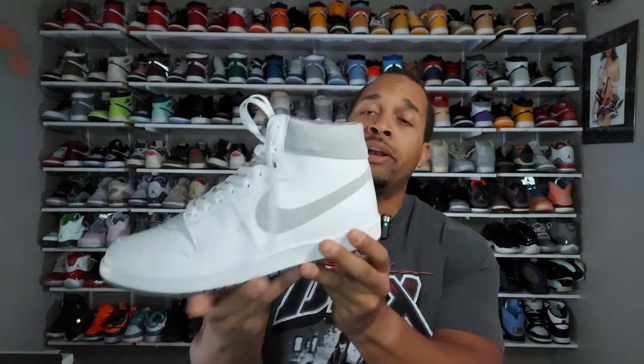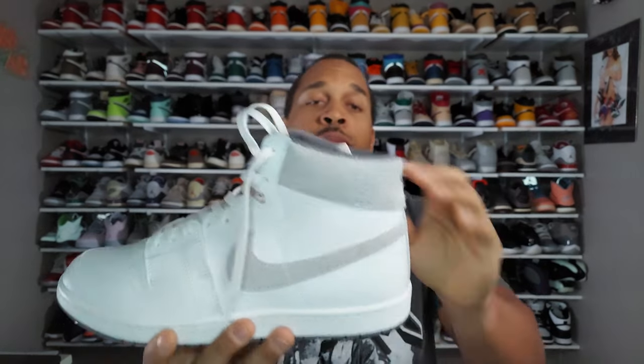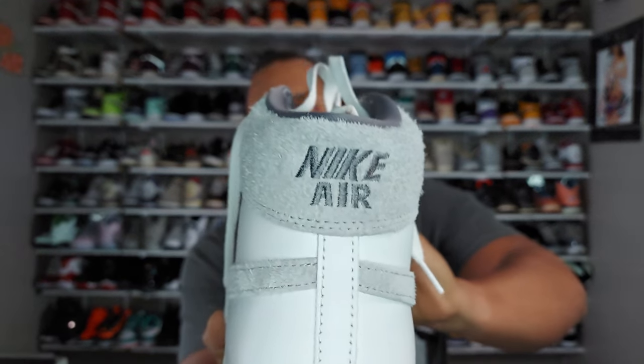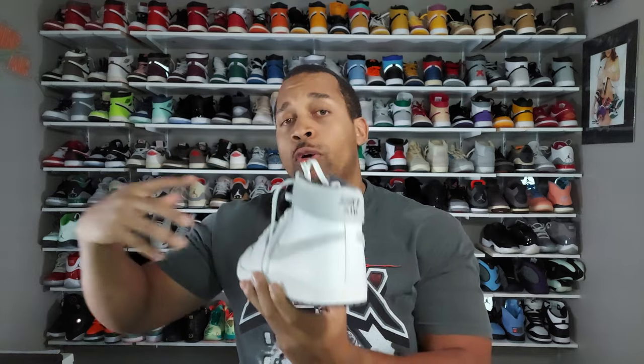You have all-white leather all over the shoe itself, and then going around to the collar and the swoosh we have this gray suede — really nice, soft, and hairy suede. You can also see embroidered in a slightly darker gray they put 'Nike Air' on the back. This is different from the other two PE Airships I reviewed, which had 'Every Game' on the back instead, so it is somewhat part of that player exclusive but not necessarily part of the Every Game pack.